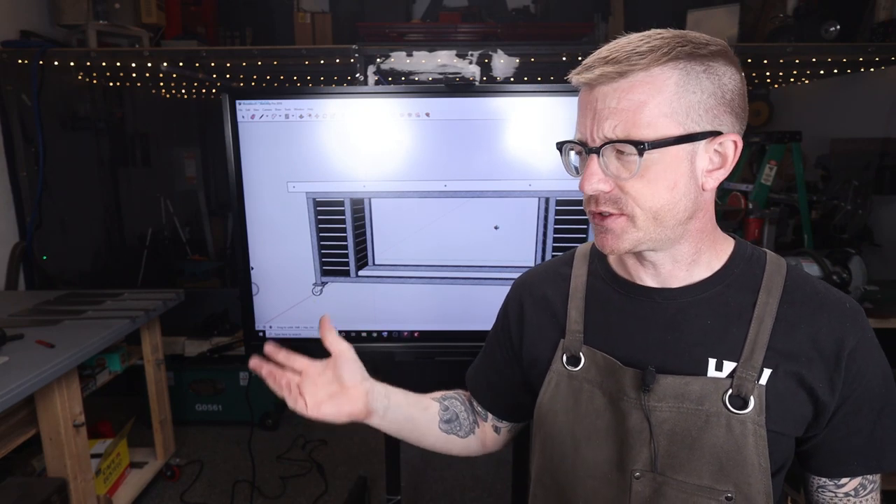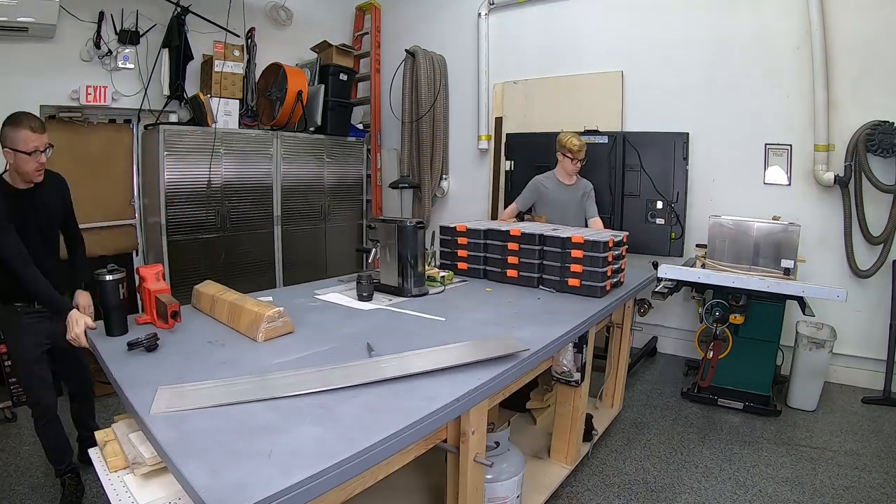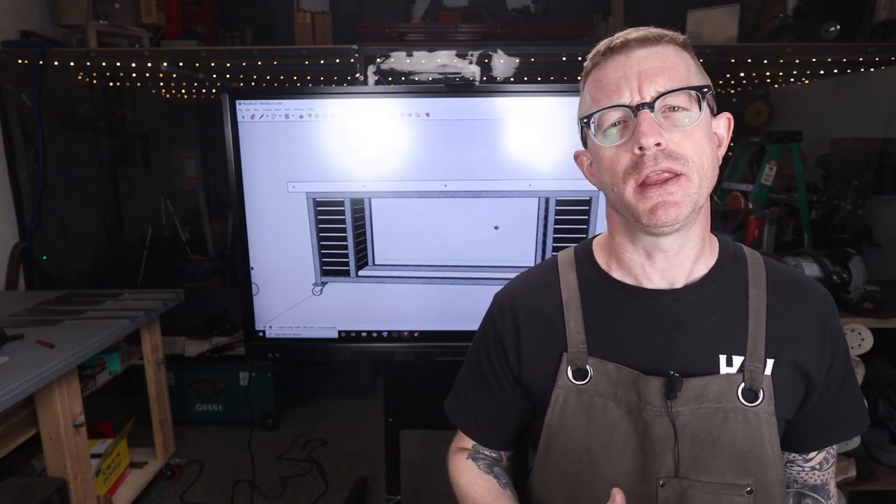Hey, what's happening YouTube, it's Brian House here for Housework. Today we're going to be going over the design for my new workbench. A lot of you who follow my channel know I have a workshop in the studio and I have a big rolling four-foot by eight-foot workbench that my dad and I built a few years ago, and it has served me pretty well — I like using it.